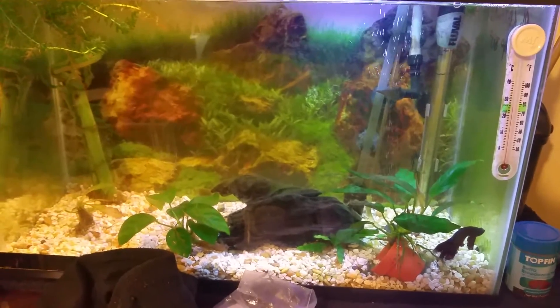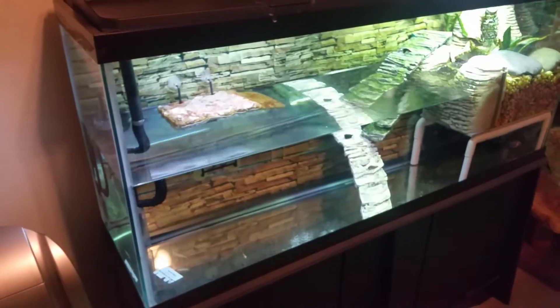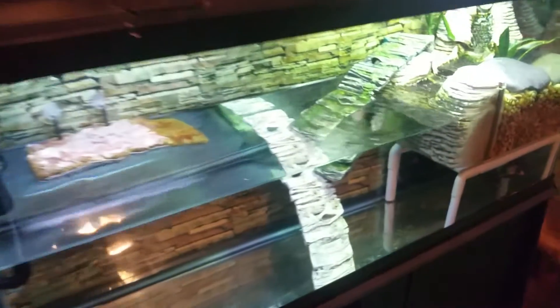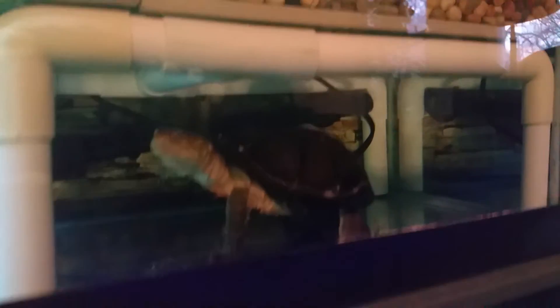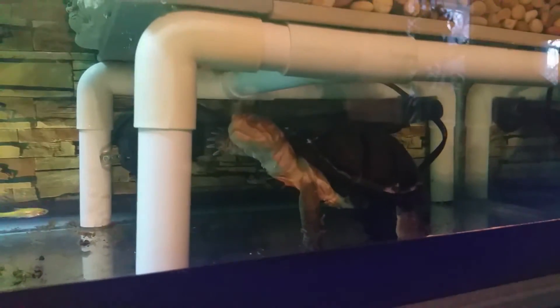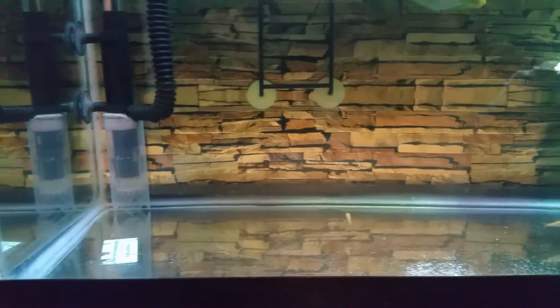Going to the other tanks - the 55 is doing really good, been watching the pH level. And here's my turtle Gamera in good shape. Got some minnows in there - need to clean a little bit before I go to sleep.